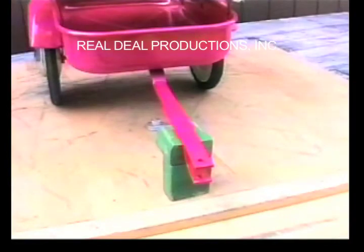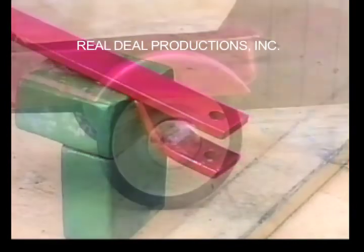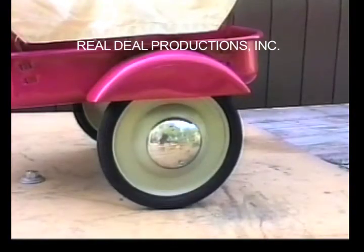Here is the hitch to the Ford Covered Wagon, and here is a closer view of where it connects to the tractor. Here is the tire and the smooth-sided fender.